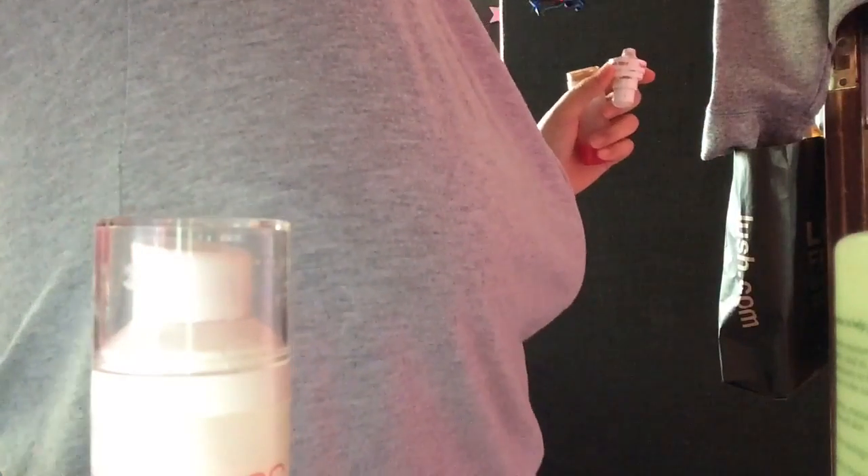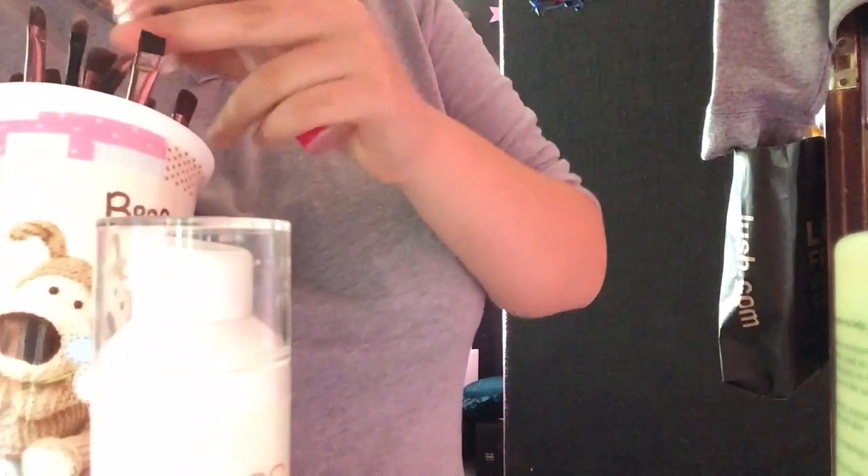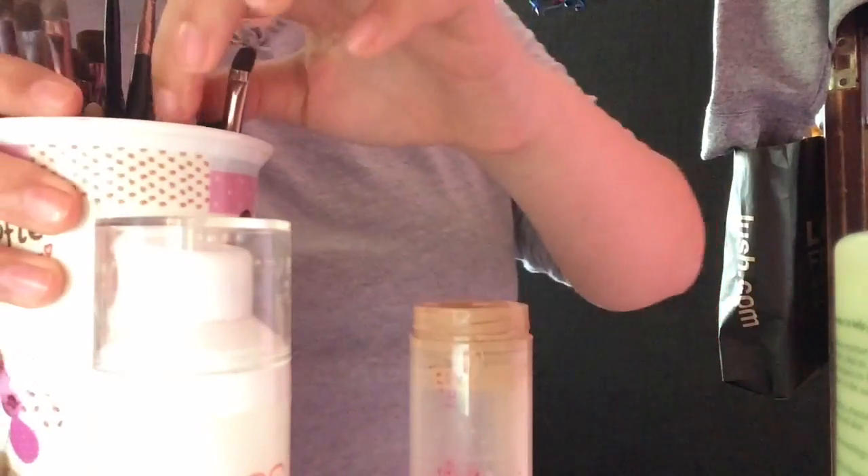Oh, I need a brush — I just want an old one. My brother's listening to some rubbish music in the background.